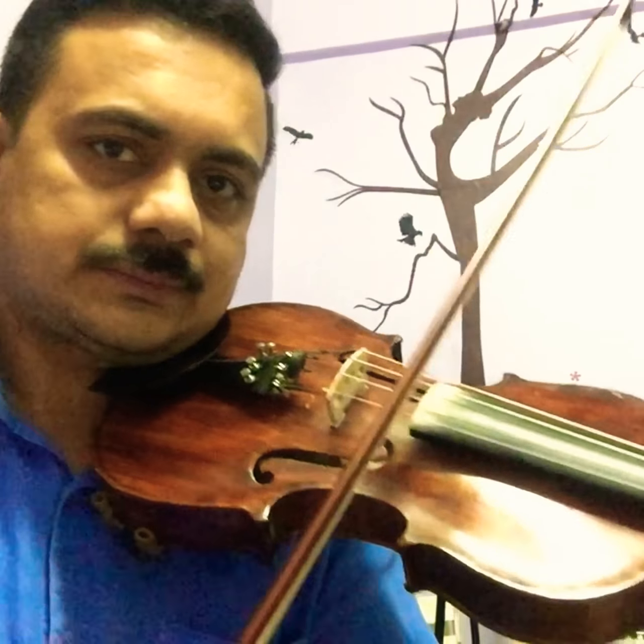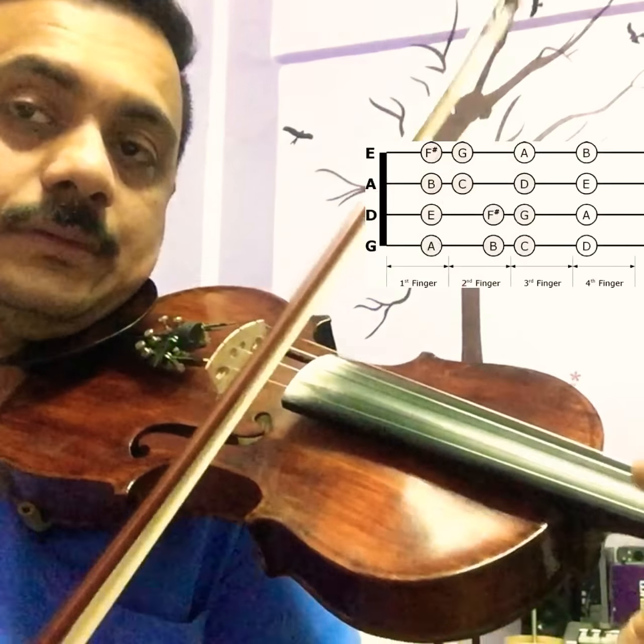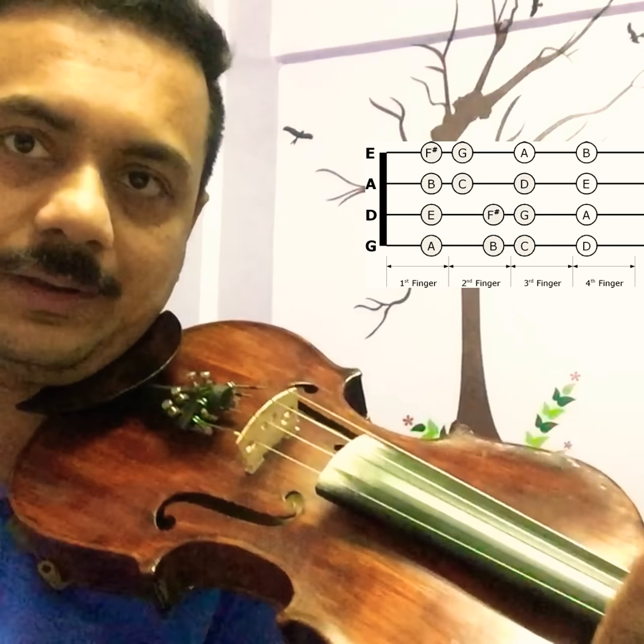We need this E. This is a new note: A, B, C, D, E. You can avoid the open E — open E is always a little loud. The first finger is a little more muted. That's why when you are playing songs and other pieces, it sounds a little more clear. Now I use the fourth finger — now E open — hear the difference.